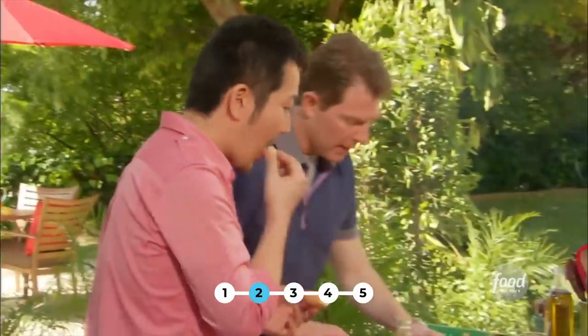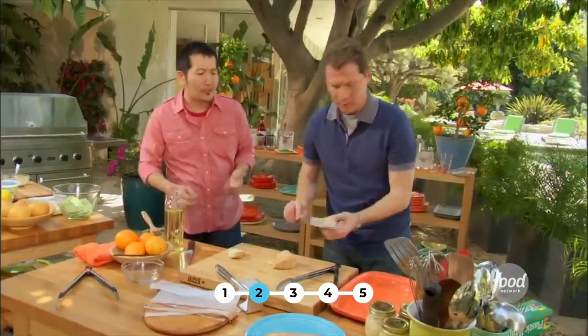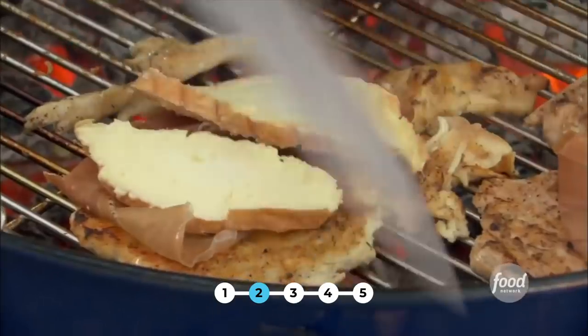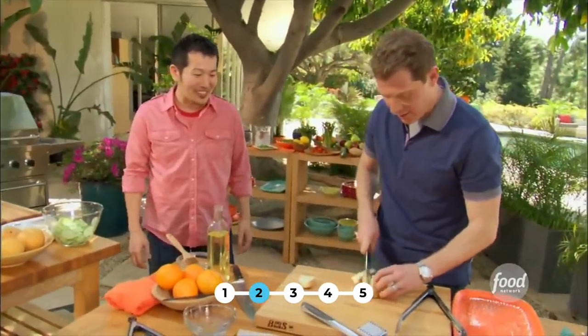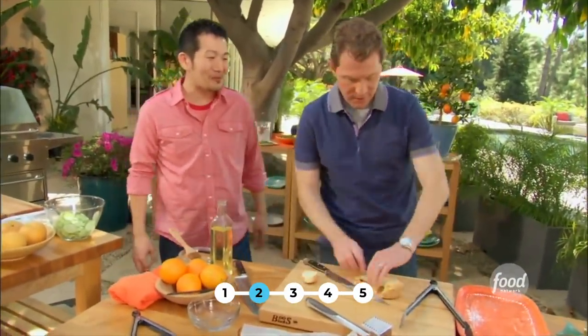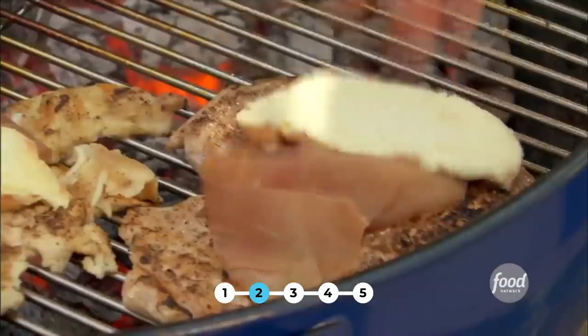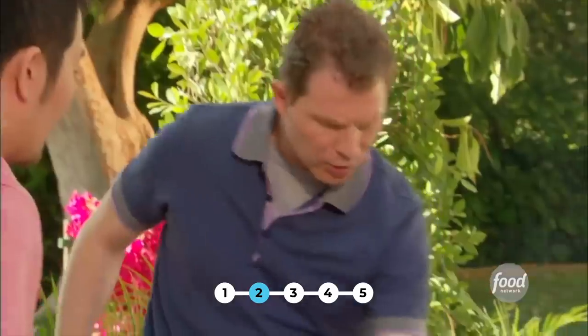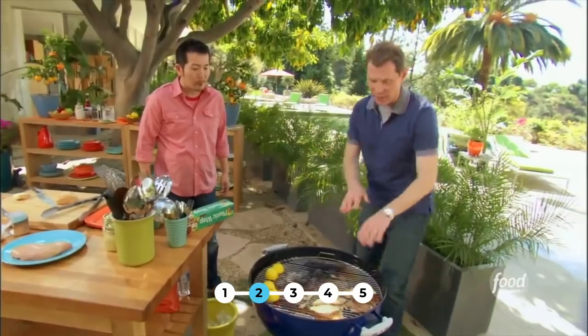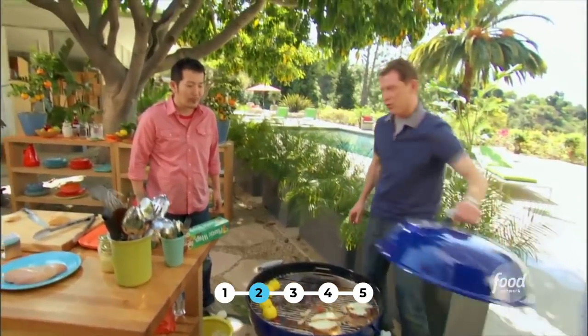That cheese has some kick — it's definitely pungent. That's going to be great on that chicken. Ham and cheese on chicken — it's a classic cordon bleu, but done up in a new way. I'm just going to put our cheese on top. As you can see, I have it on the indirect heat. I started on the direct heat, got a nice sear, and now I'm going to let it cook through and let the cheese and the prosciutto melt.